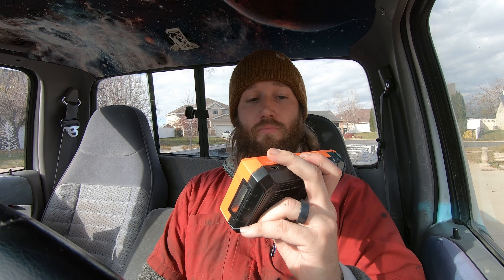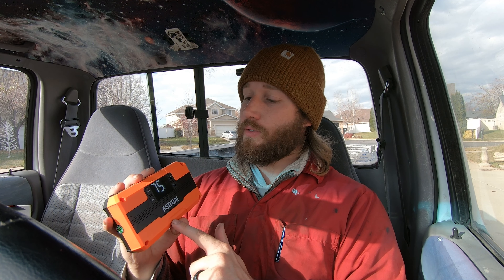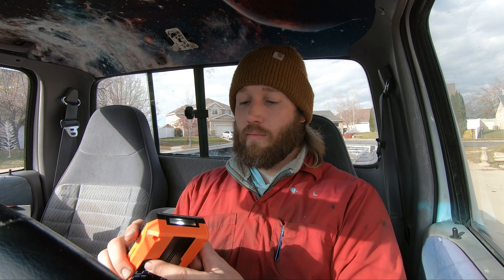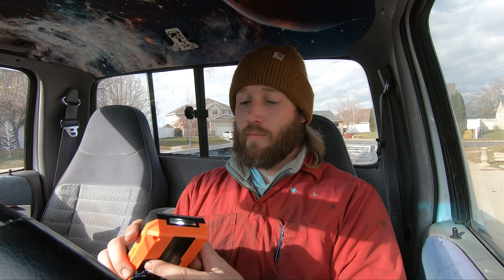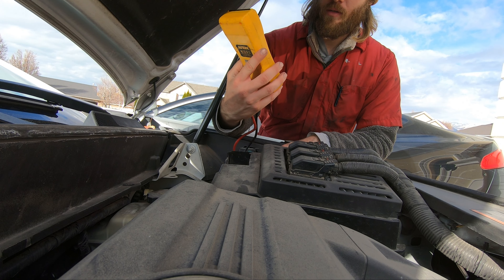Wow, really compact for 2,500 amps. This thing will double as a battery pack. It's got a compass built in also — that's pretty cool. It's got a boost button on the front — that's awesome. You always need a good boost button. And a built-in flashing light.